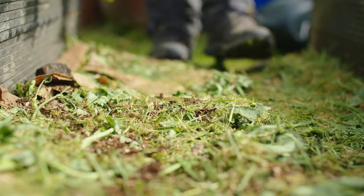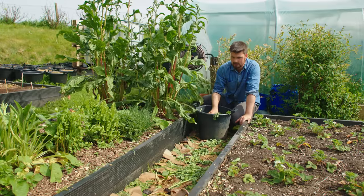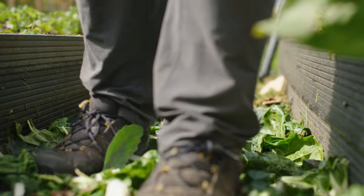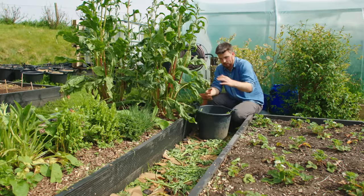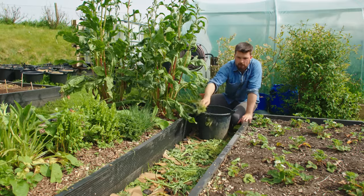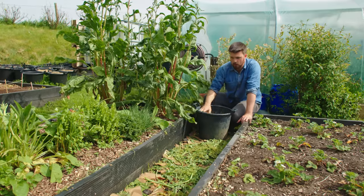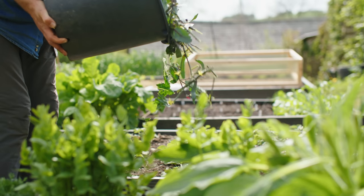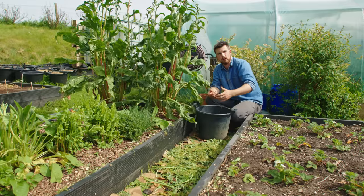One of the ways to actually speed up the composting for the system is by walking over the material. Your weight is going to help break up the organic matter and further help with the breakdown, so whenever possible walk over this whenever you visit the garden, add some more material — it's almost like a lasagna that you keep building up but try to walk over as much as possible.